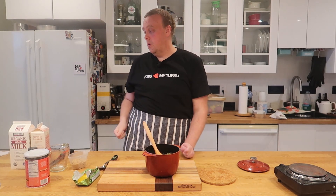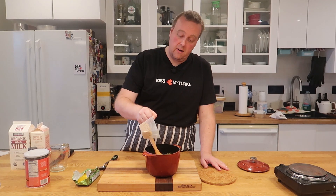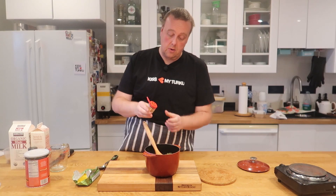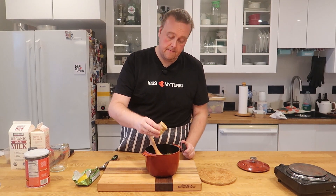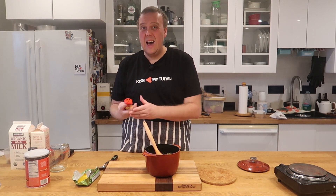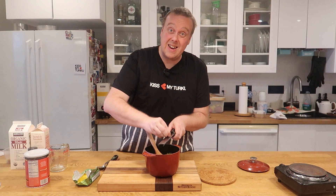Now we're going to add about a quarter cup of brown sugar, some ground allspice, a little bit of cinnamon, and ground cloves — just a pinch of each.